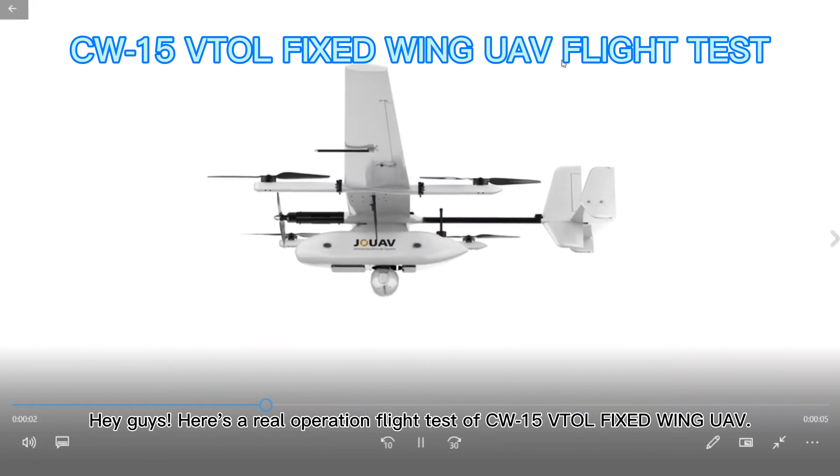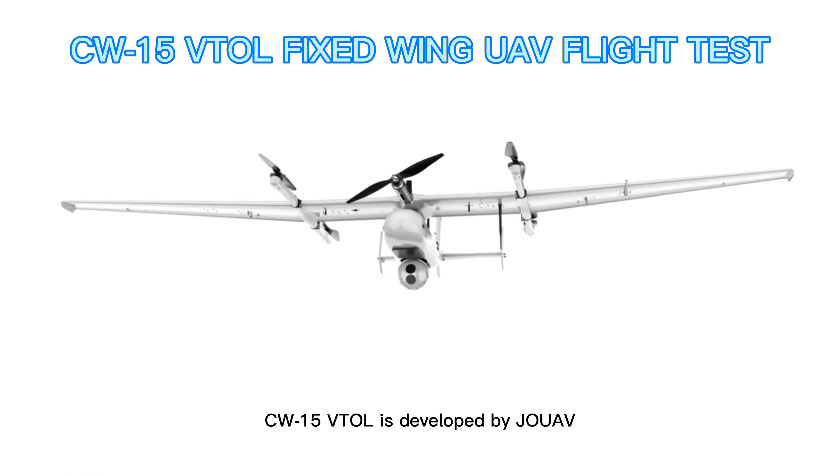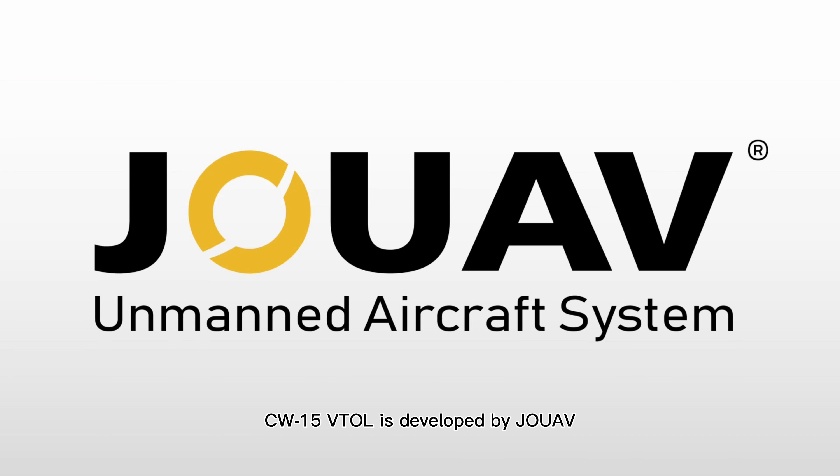Hey guys, here's a real operation flight test of the CW-15 VTOL fixed-wing UAV. CW-15 VTOL is developed by JC UAV, which is the leading enterprise of VTOL fixed-wing UAV in the world.